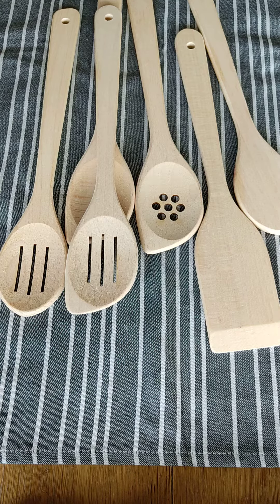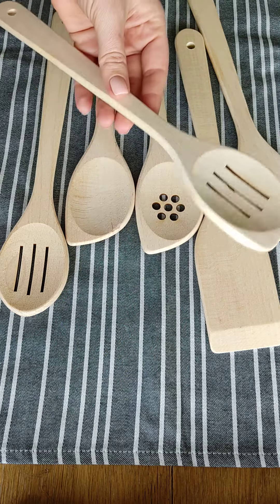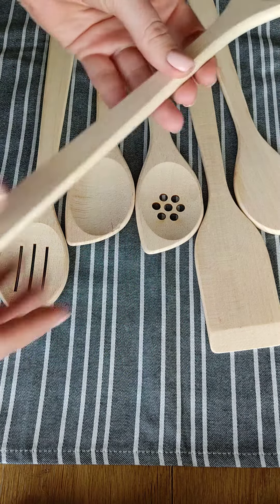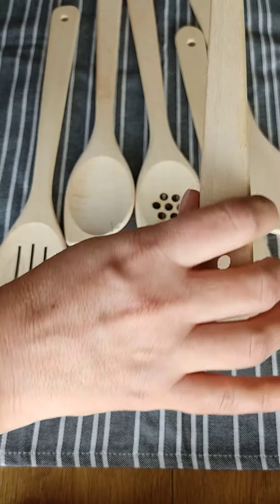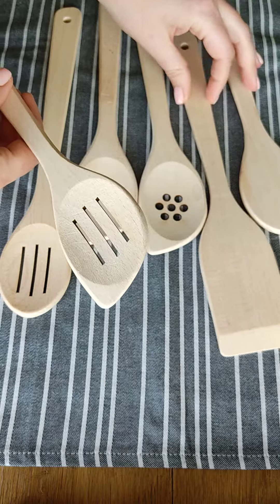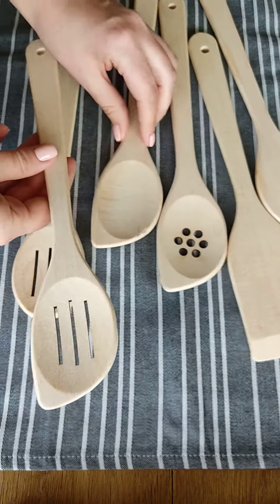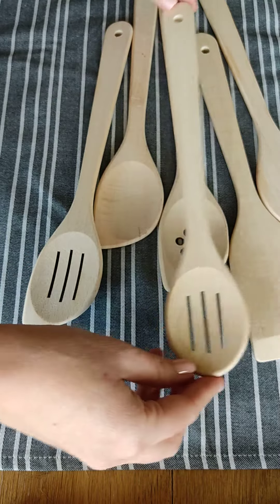If you are looking for a durable, practical set of wooden spoons, these cooking spoons are your perfect choice. They are strong, long and have smooth and easy to hold handles. This set consists of six pieces of beautifully crafted, different in shapes wooden spoons ready for any job in your kitchen.